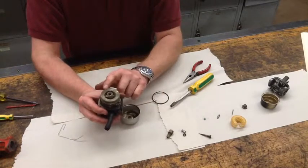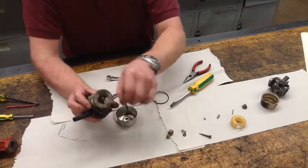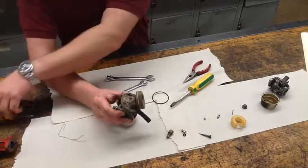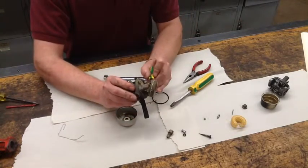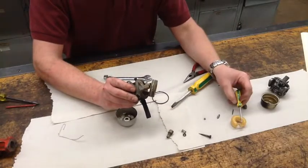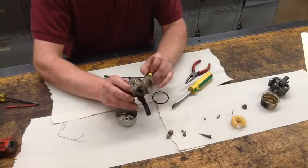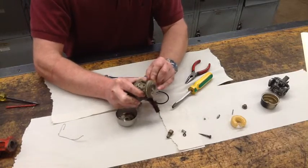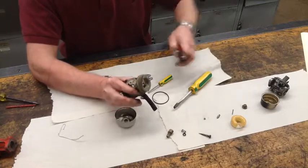This one has a brass float on it. I'm not going to take this fully apart. But if you look at it here, you have a tab for the needle that is adjustable. And this one is actually rusted — we're going to end up completely destroying this one; it isn't going to come apart, I've got a feeling.